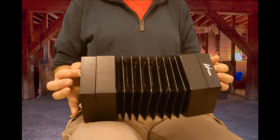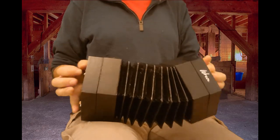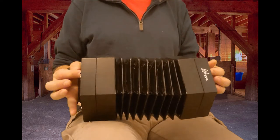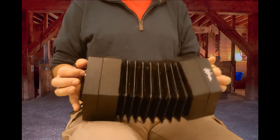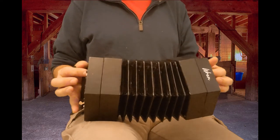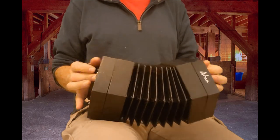Here we go. [Performance of The Keel Row on concertina.]